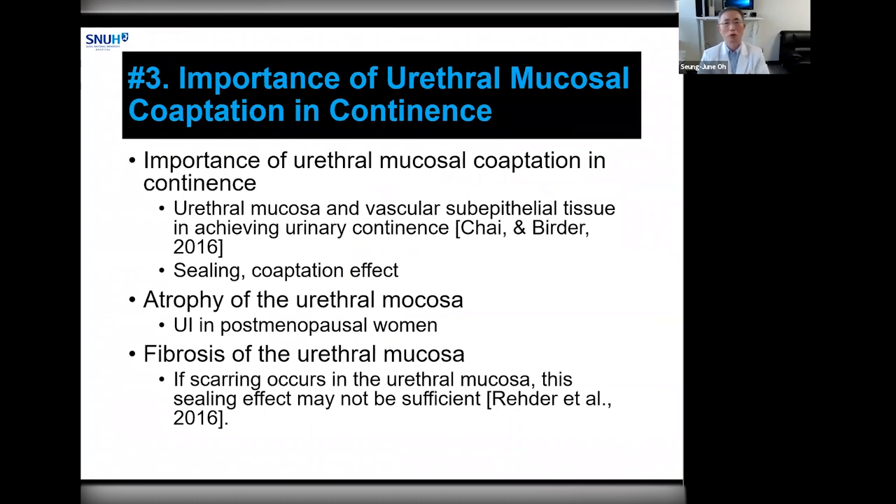Next, I'd like to mention the importance of urethral mucosal co-optation mechanism in maintaining urinary continence. Urethral mucosal and vascular subendothelial tissue contain rich elastic tissue, and urethral mucosa is very important in maintaining continence. It provides a sealing or co-optation effect to the urethral lumen. Postmenopausal women are very vulnerable to urinary incontinence as hormonal changes may induce mucosal atrophy. Similarly, urethral surgery causing fibrosis or scarring in the urethral mucosal area can damage this sealing effect, resulting in incontinence.